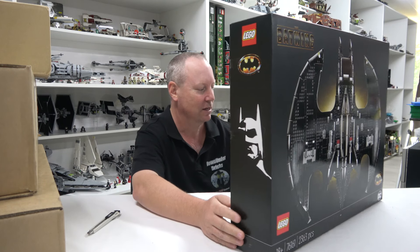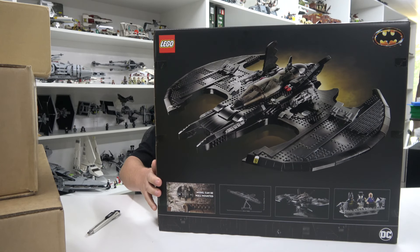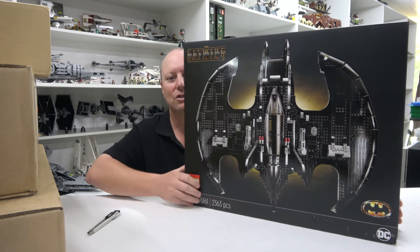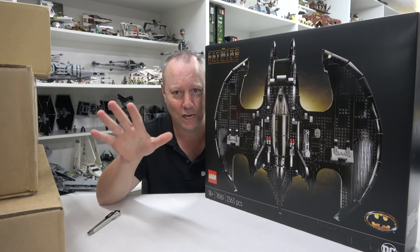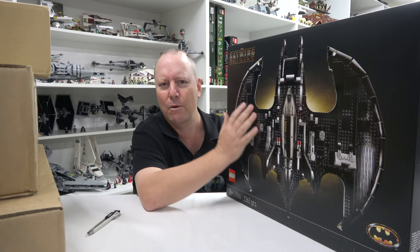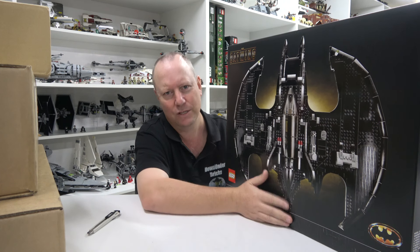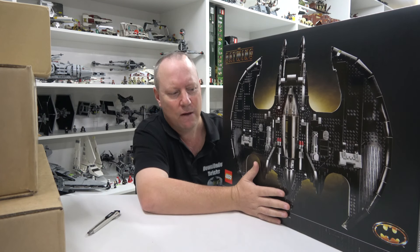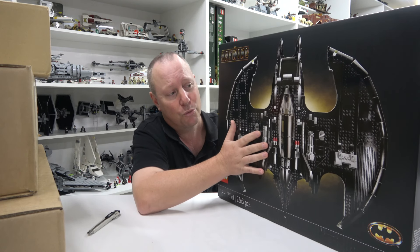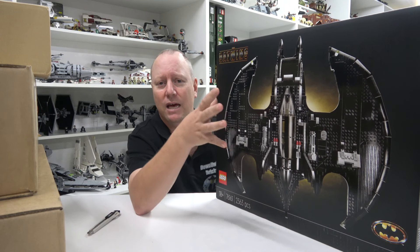Holy dooly, look at this beauty — it's rather shiny. This is an 18-plus set and it looks absolutely awesome. I'm going to stop everything I'm doing in the Lego room and start building this one straight away — well, next time I put some bricks together. I know I'm a little bit behind everyone because of shipping, but if you'd like to see me do a review on this, let me know in the comments.